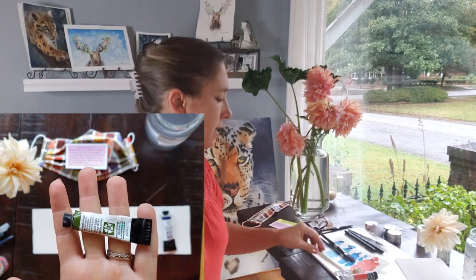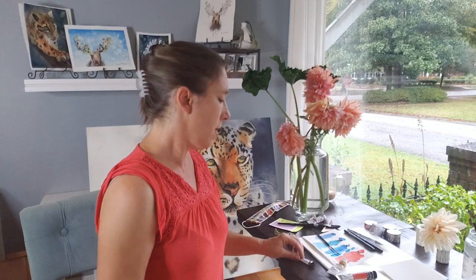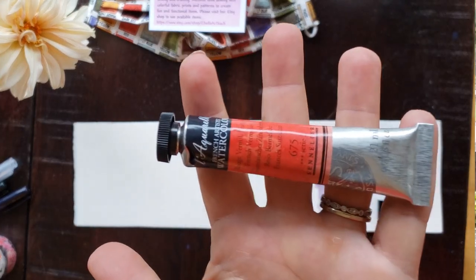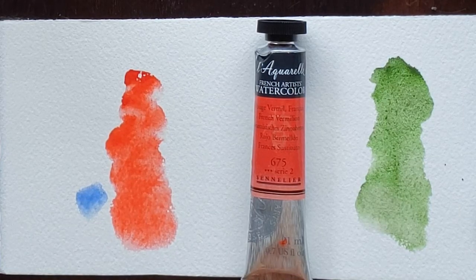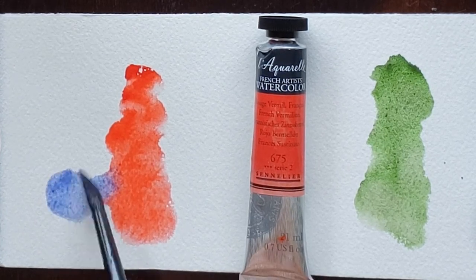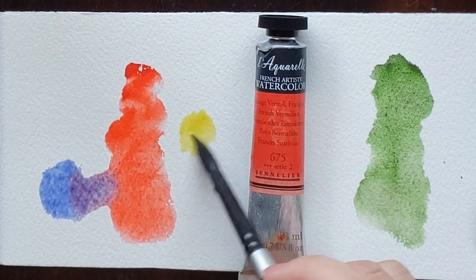Another color that is new to me is Daniel Smith Green Apatite. It's another granulating paint that I bought just because of the granulation. I've also rediscovered Vermillion — I used to have one but it wasn't lightfast so I had to abandon it. But this French Vermillion, I think it's by Sennelier, is a beautiful warm red-orange, and it mixes well with yellow and blue, which I found surprisingly works better than I would have expected.